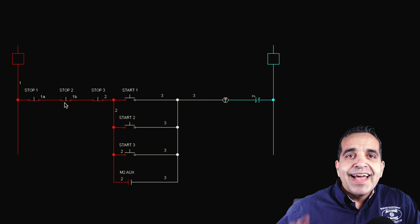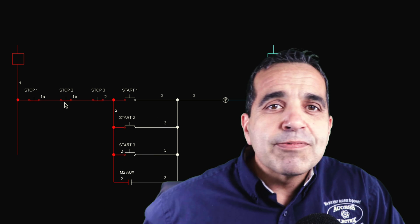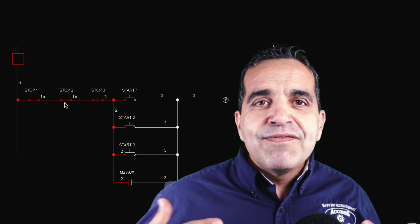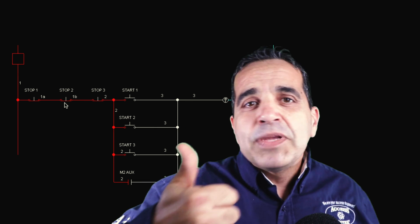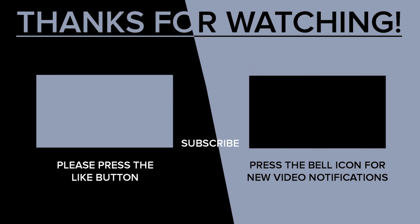Hopefully that helps you. If you like this video and want to subscribe to our channel, hit the subscribe button. If you want to receive more notifications of videos like this, click on the bell. If you hit the little like button, that'd be great — it helps a lot. We'll see you in the next video. Take care.